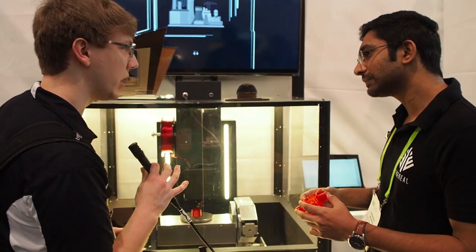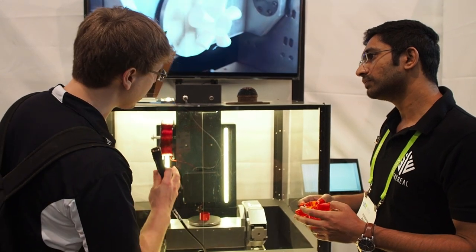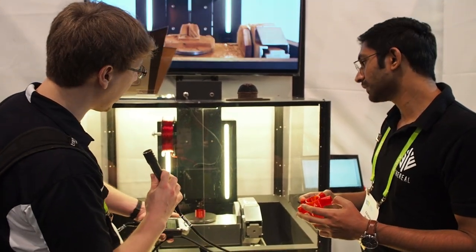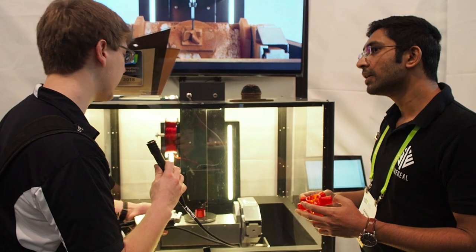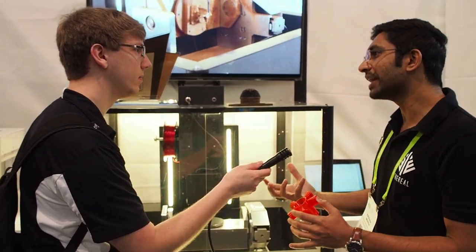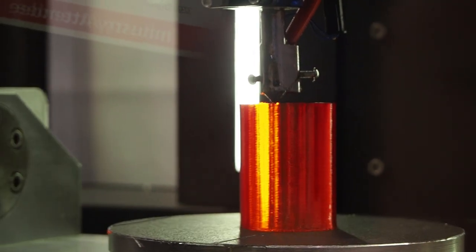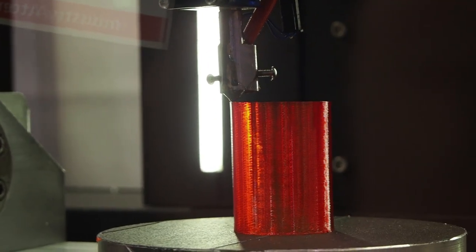What sort of build volume can you have with this? In its current setup, what you're looking at is a 150mm circular disk — that's the volume, 150mm in XY and 150mm in Z as well.